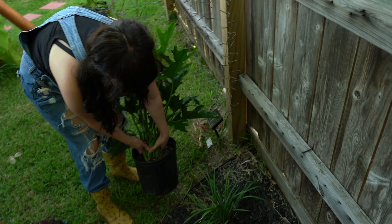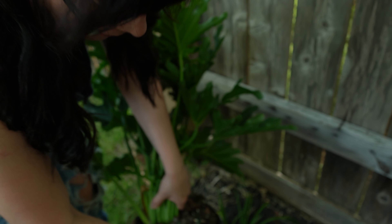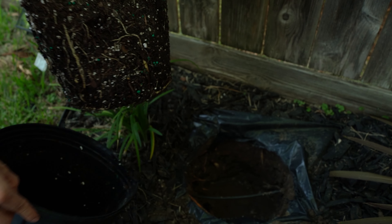So this is the big leaf philodendron. I did water it today.